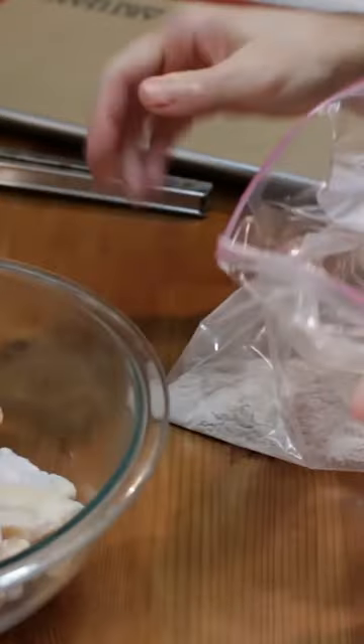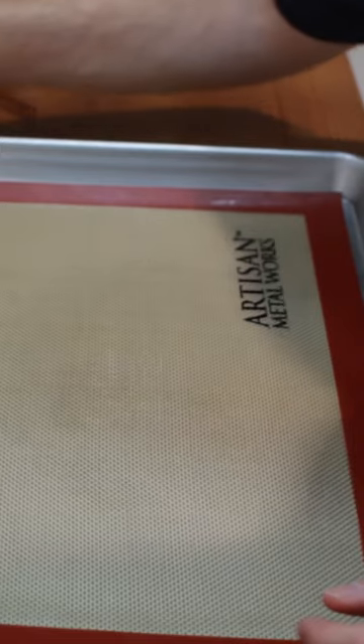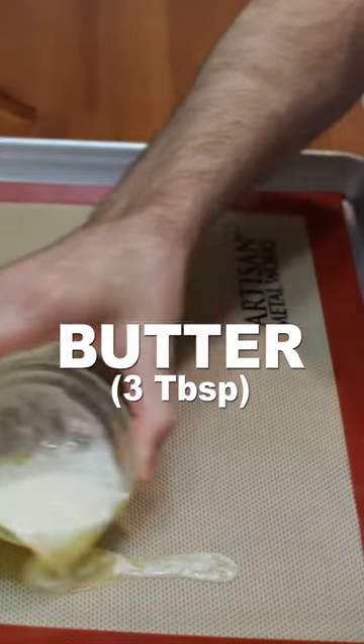Then add 10 to 14 pieces of chicken wings and drumsticks that have been dried on the outside with paper towel. Give the bag a shake until the wings are evenly coated with the dry mixture. Add 3 tablespoons of melted butter to a sheet pan lined with a silicone baking mat, parchment paper, or foil.